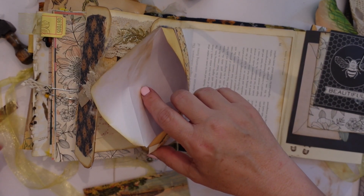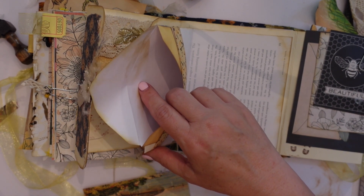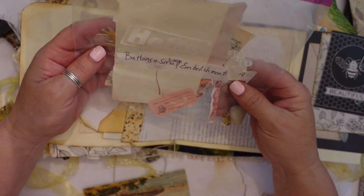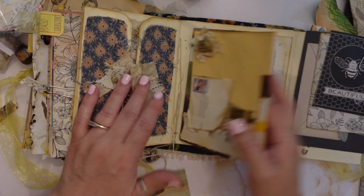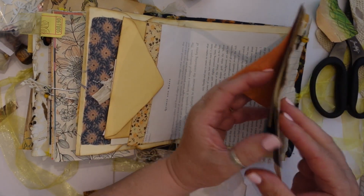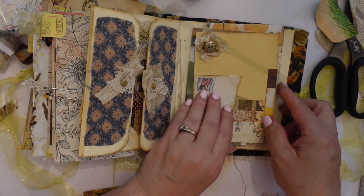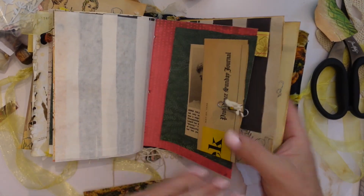And a little envelope in here to tuck things in. What am I going to tuck in here? I'm looking on my desk to see what I can tuck in there. Maybe I'll just leave that for her to tuck something in because there's plenty of things over here. And there's a little writing pad — that way if she wants to tuck something in there she can put her own little things in there. And that's that.